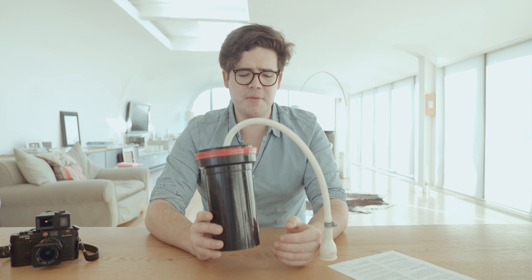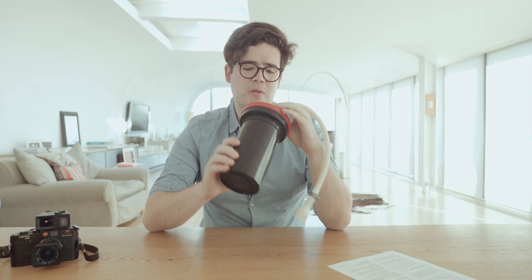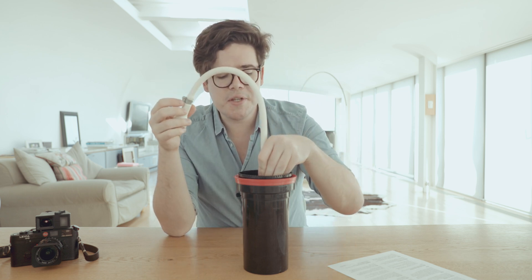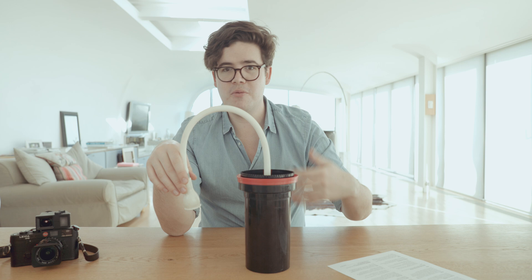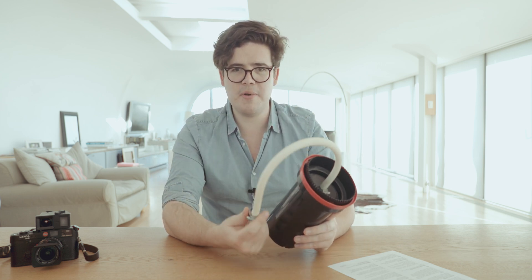If you're coming from a similar situation to me, you might be using something like this Patterson hose system. It is just one of the normal sort of developing tanks — you guys know what these are. This hose just fits over the end of a tap, clips into the bottle, and you blast water. Super simple. It kind of goes down, bubbles out the top, and removes the waste products from the film over a four or five minute period.